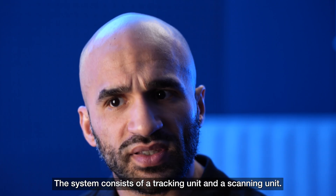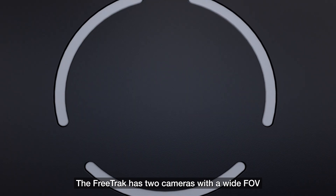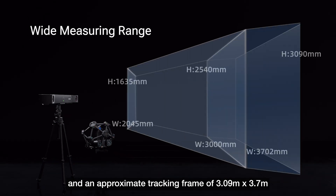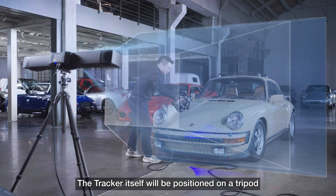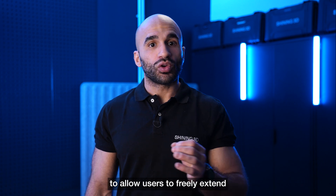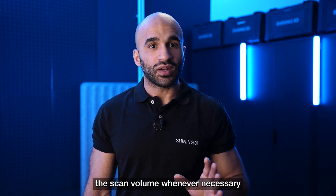The system consists of a tracking unit and a scanning unit. The FreeScan TRACK has two cameras with a wide field of vision and an approximate tracking frame of 3.09m x 3.7m at a distance of 4m. The tracker itself is positioned on a tripod that can be moved between measurements to allow users to freely extend the scan volume whenever necessary.